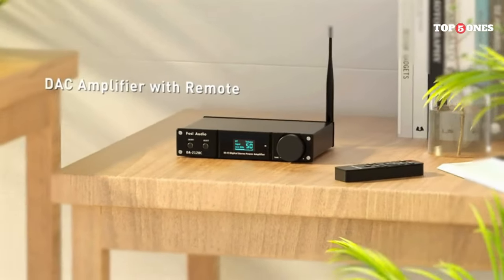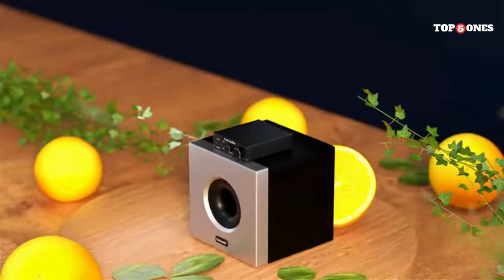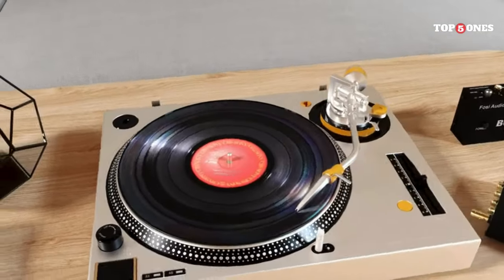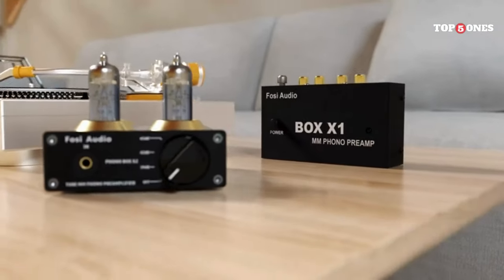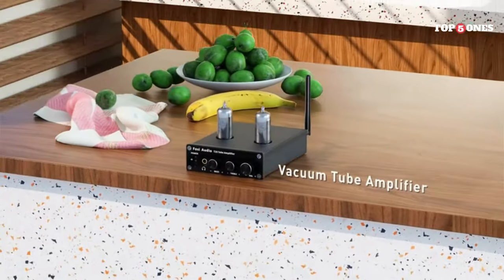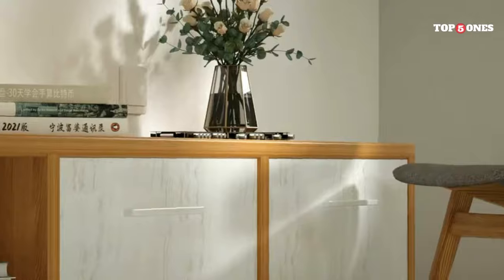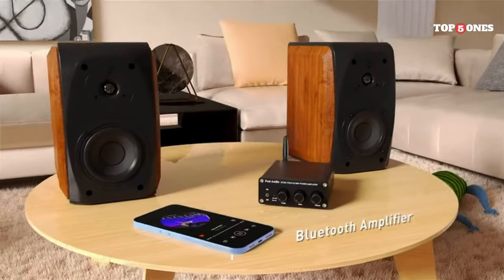Let's get to the most important part: sound quality. I plugged in my usual pair of headphones and wow, what a difference. The sound was noticeably richer and fuller. Instruments sounded clearer and there was a lot more detail in the music. The bass felt tighter and punchier without being overpowering. The EQ settings are a nice touch — they give you a bit of control over the sound signature depending on your preference. I mostly stuck with a neutral setting, but the bass boost can be fun for certain genres of music.